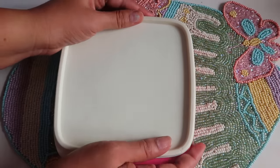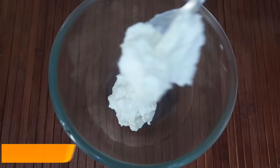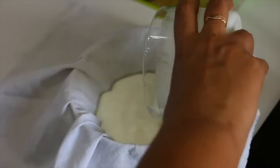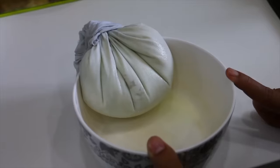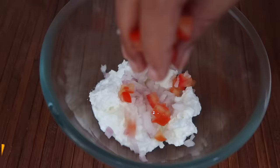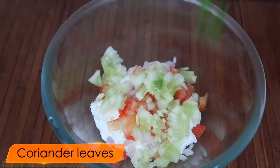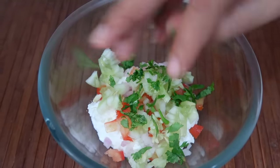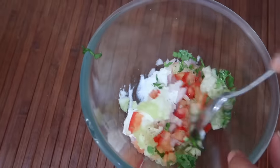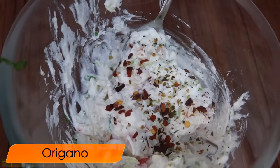Now, Tuesday. We will make a sandwich. I have made a hung curd — you can put a muslin or cotton cloth to strain it in this way. Now I will add some baked vegetables. I have added some peas, tomatoes, and vegetables. If you want, you can also add corn or shimla mirch. I will add garlic, chili flakes, and oregano.